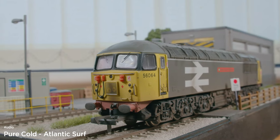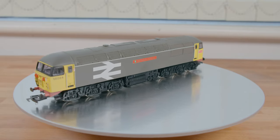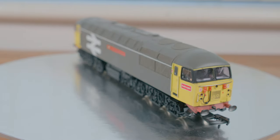So here we go — this is what we're going to be modelling. It is a Class 56. I bought this pretty much exclusively for this video, so please, I hope you enjoy this. And if you do, make sure you subscribe and leave a like.